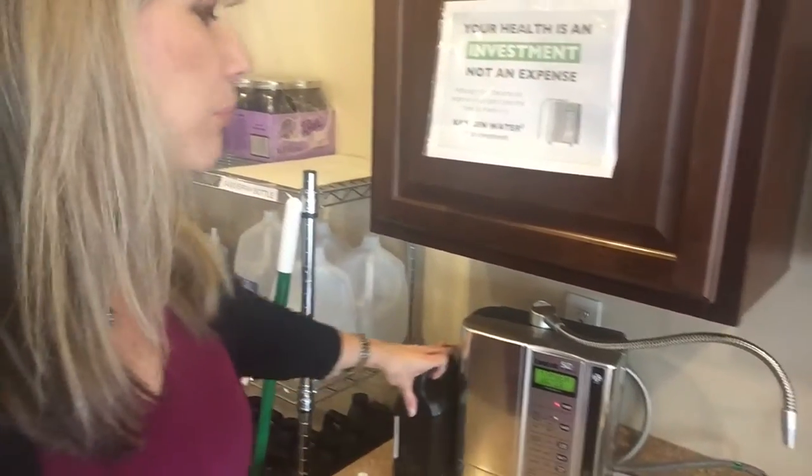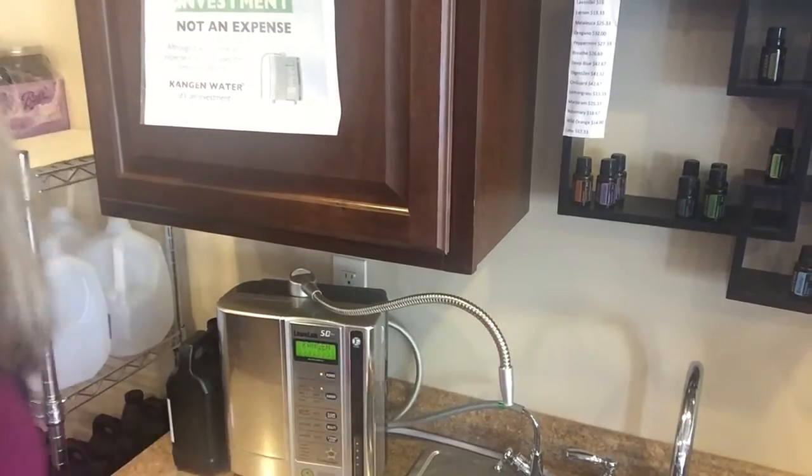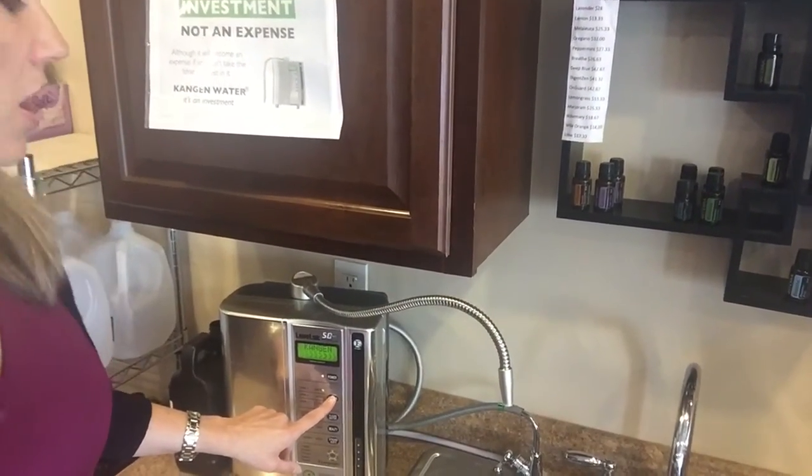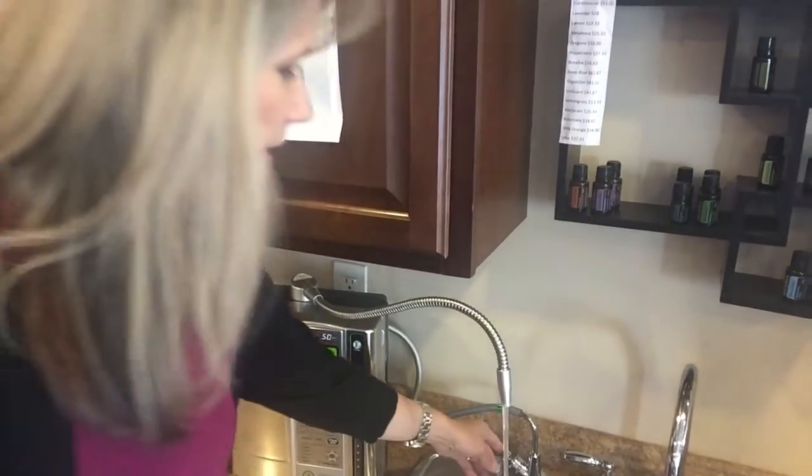When it comes fresh right out of the machine, it's amazing. Yesterday I measured it at negative 800 — it has a range depending on your source water. The water goes through the machine, which filters out the chemicals and bad stuff from tap water. Then when you turn on the tap it goes through the machine, and with the push of a button you can make it stronger or adjust the antioxidant level. I can't wait to show you tomorrow's video covering the next property of this totally awesome water. Have a great day!